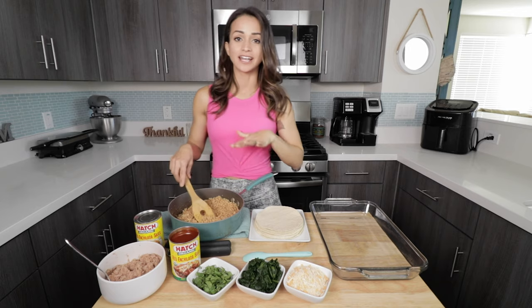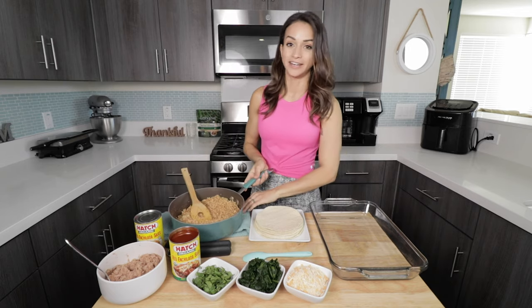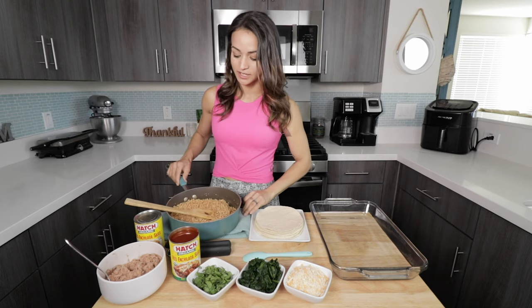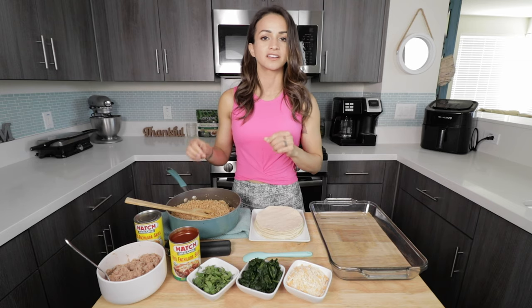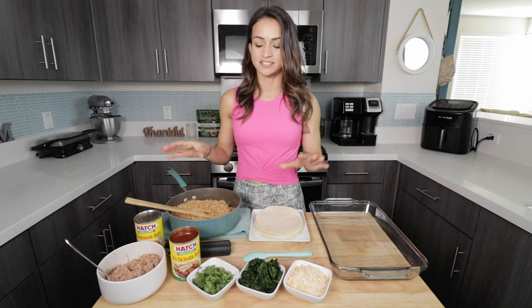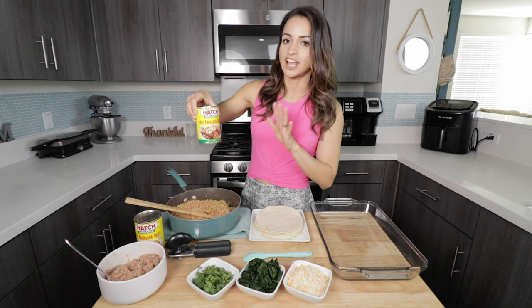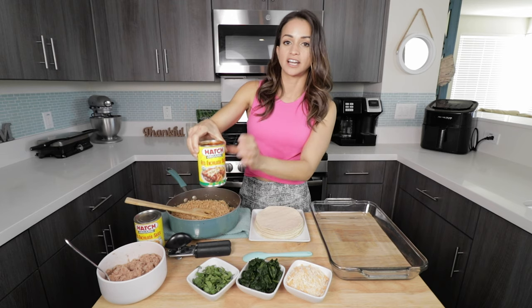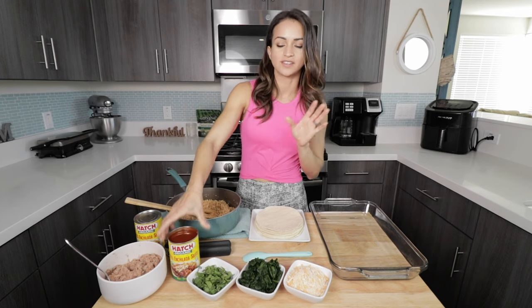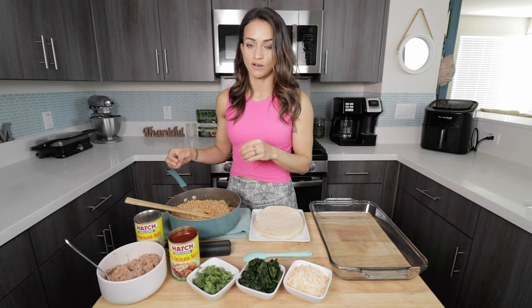Hydrating these protein crumbles takes about a minute, maybe two minutes max. I did put a little bit of taco seasoning, but not too much. I'm actually not going to list that seasoning in the recipe itself, because we are going to use already-made red enchilada sauce and this is going to flavor it a lot. I don't want to make it overly salty, but if you want to, you can season it however you want.